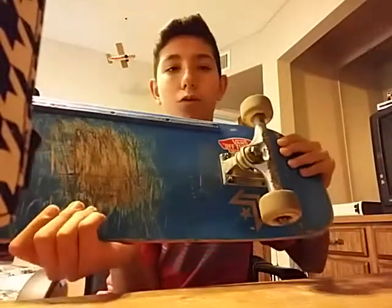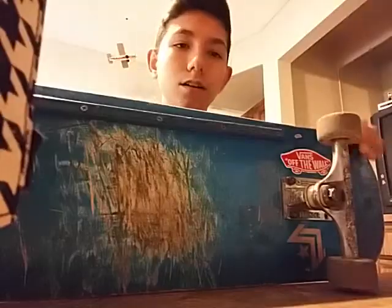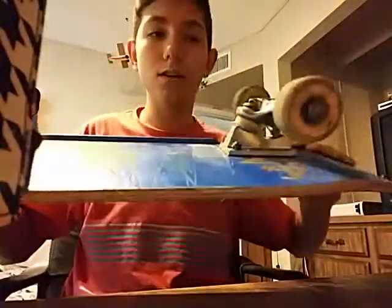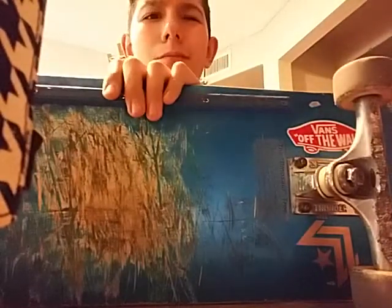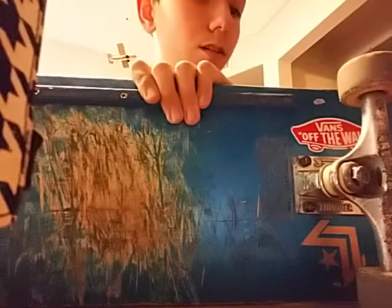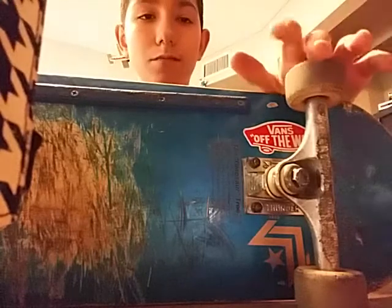These specific Thunder trucks are not hollow, not titanium, and not a pro model — just your standard silver polished truck. No hollow axle, no hanger pin. The base plate is hollow, but all Thunder base plates are. They're most likely high trucks.